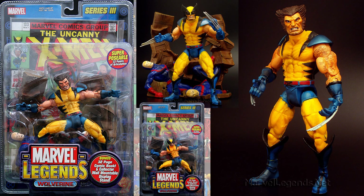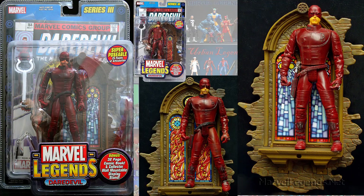Series three, we had the Maskless Wolverine variant. Also series three, you had a Daredevil with a three o'clock shadow unshaven, and one with a smooth shaved face. If you notice the backdrop of that church scene — the stained glass window — one of them is red, one of them is more blue. And that is the difference in them.